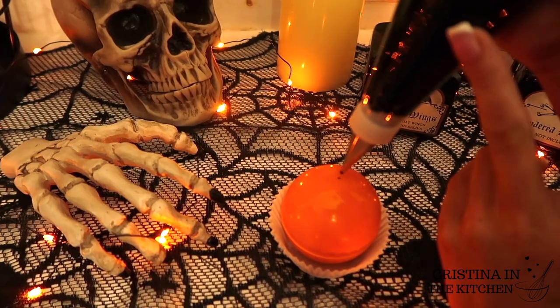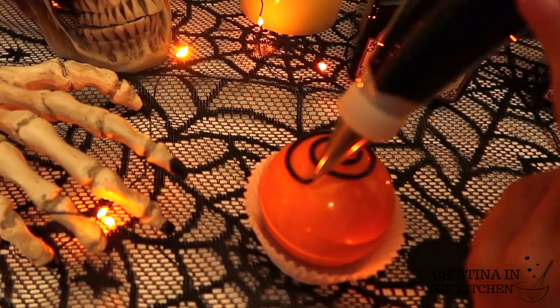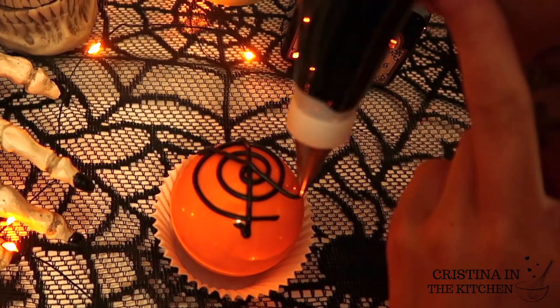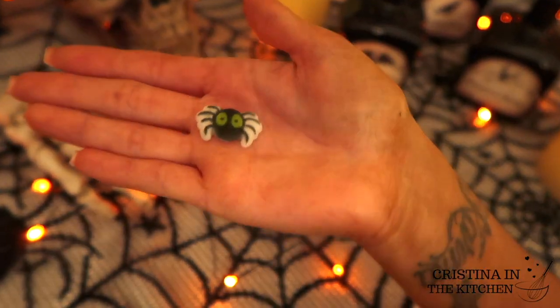Now let's make him some more friends. For the spiderweb, I'm taking the black icing with a tip number three and piping a spiral, then making four lines — up and down, an X, and side to side. If your icing sticks up, feel free to fix it with a toothpick and tap it off with your crawly spider sugar decoration.